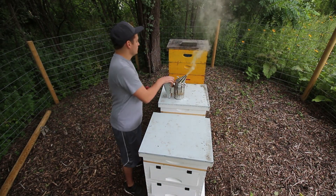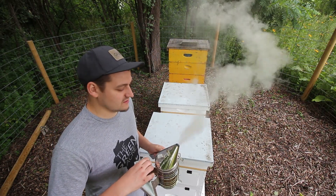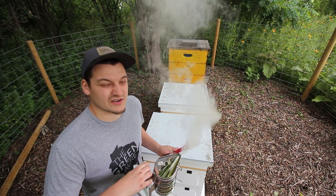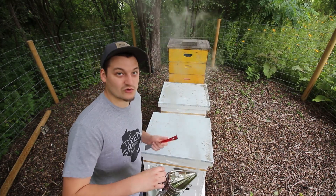I've got my smoker going. I'm actually using pine shavings that I collect from my neighbor's fallen pine needles. It smells fantastic, unlike the cotton I was burning before — that just doesn't smell very good. This stuff smells great, produces a great plume of smoke, burns quite a while, and it's free. Can't go wrong.